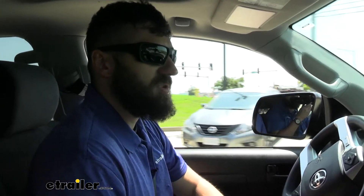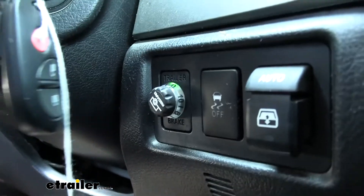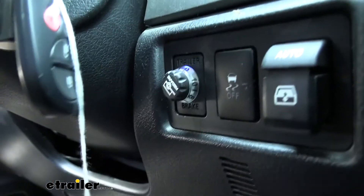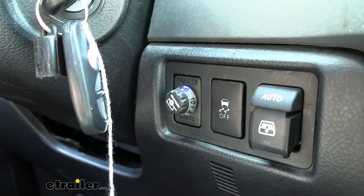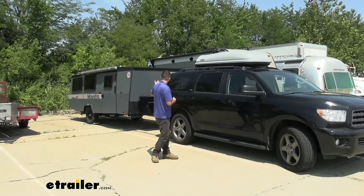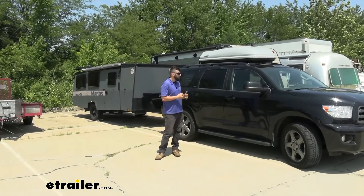After every couple of stops I'm just going to look down and see where it's at. One thing you'll notice is that the closer it is to calibrating, the longer that blue light is going to stay on for. Before it was a very quick flash, but now you can start to see it slowing down. Now we can see we have that solid blue light, which lets us know our controller is fully calibrated — it probably took about 10 to 15 stops, but your experience could vary. Now that we have our controller calibrated, we can go ahead and hook up to our trailer and head off down the road. That's going to do it today for our look and installation of the Redarc Tow Pro Liberty trailer brake controller here on our 2017 Toyota Sequoia.